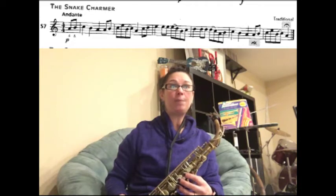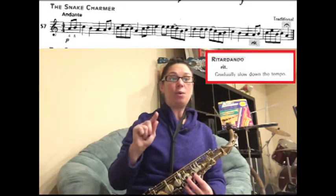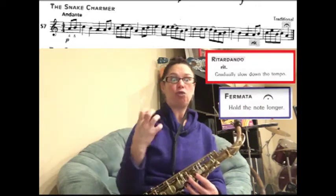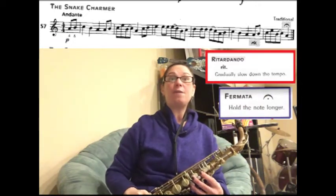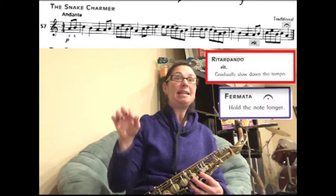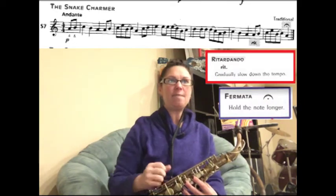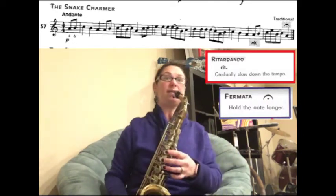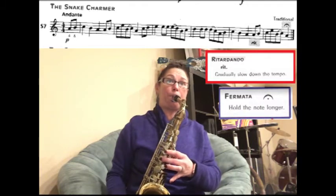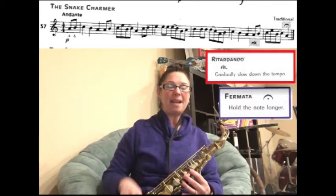Now let's play the pickup to the last measure — the last two notes before where it says RIT. We're going to play those notes and every note we play is going to get slower and slower until we get to the last note where we hold it. It adds a little drama to the music. The notes are going to be A, B, C, E, B, C, A — it adds a little excitement to the end of the song.